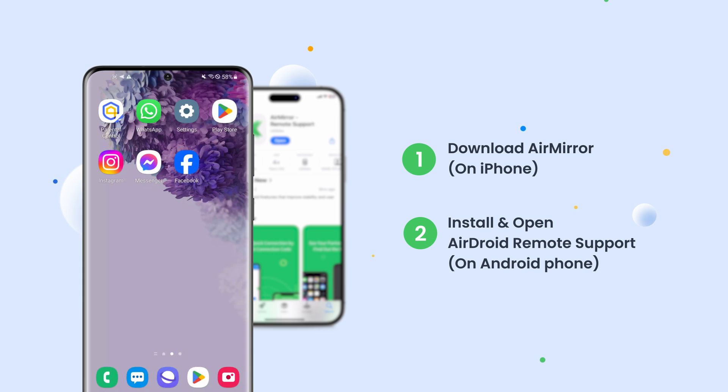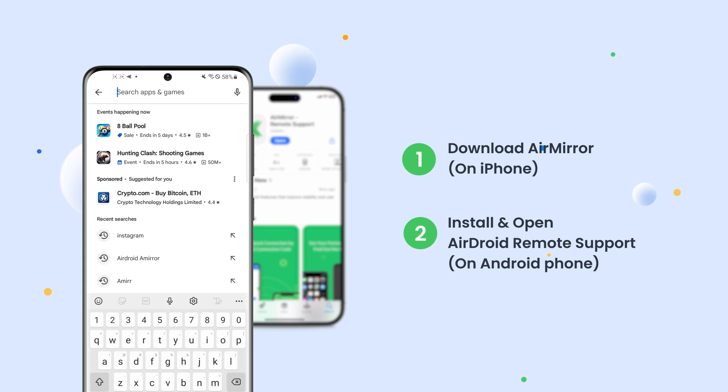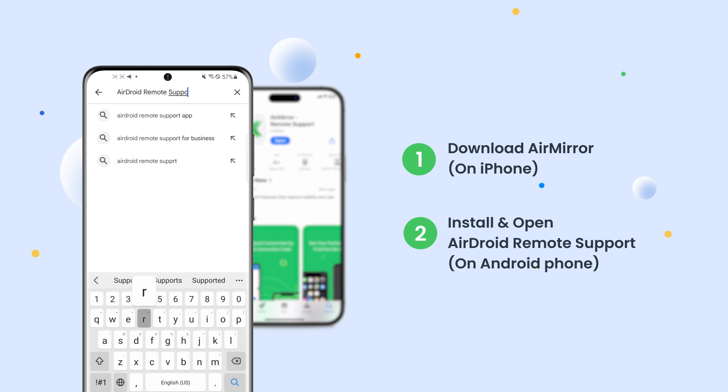Next, on your Android device, open the Google Play Store, search for AirDroid Remote Support, and install it.